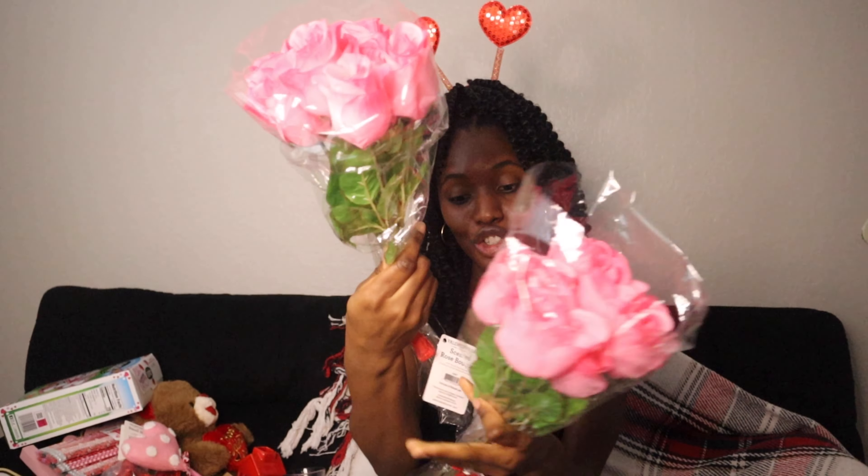I got flowers — now it's up to you guys if you want real or fake flowers. I'm sticking with fake because they last longer, and on top of that these smell really good. I might put them in my vase on my dining table. These were just $4.98 — can't beat that!